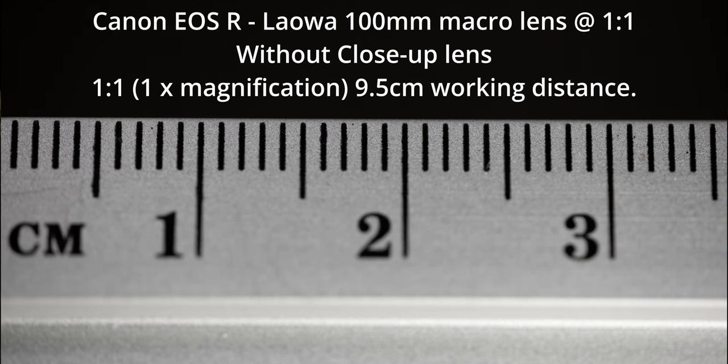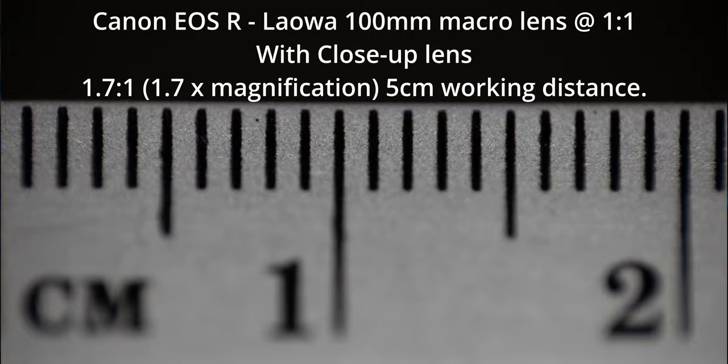Let's talk about clipping this lens onto my full frame setup: the Canon EOS R with the Laowa 100mm f2.8 2x macro lens. At 1:1 magnification on this setup, I have 36mm in the frame and a working distance of 9.5cm. When I screw on this 49mm clip-on lens, the magnification changes to 1:1.7 and the working distance is reduced from 9.5cm to 5cm. So we are gaining magnification and able to focus closer to our subject.